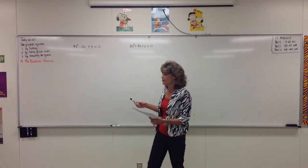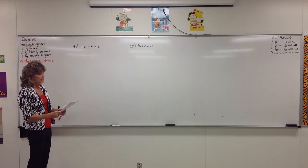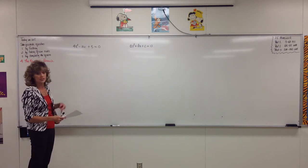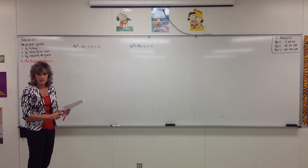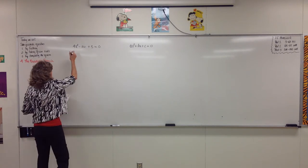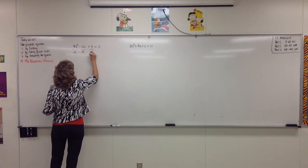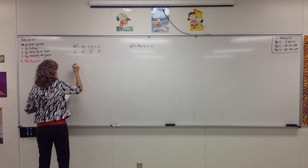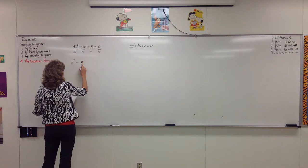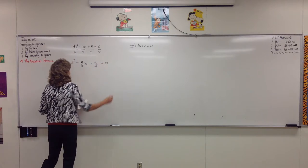So let's review. If we're going to solve this by completing the square, remember we said the first thing that always has to happen is you need a leading coefficient of 1. So the first thing we have to do is divide every term all the way across on both sides by 4. So if we divide all terms by 4, then x squared minus 5 over 2 times x plus 5 over 4 equals 0.